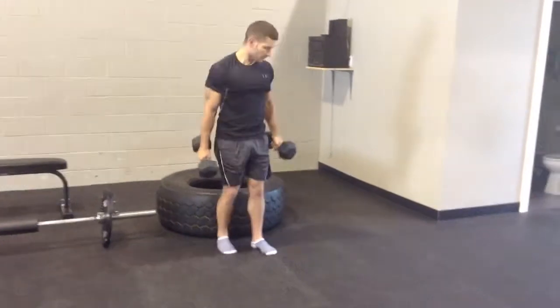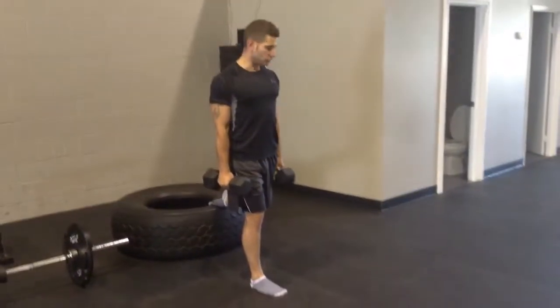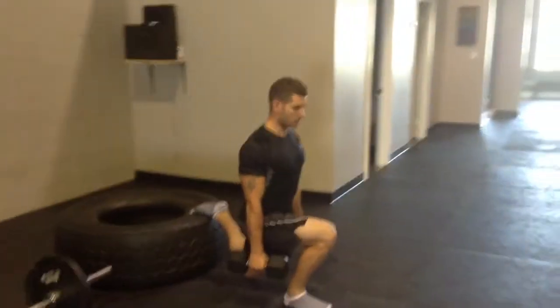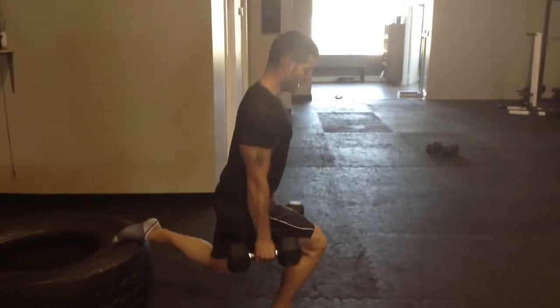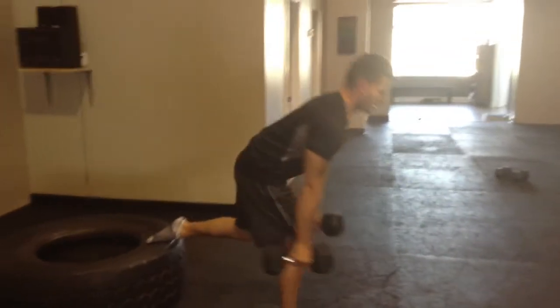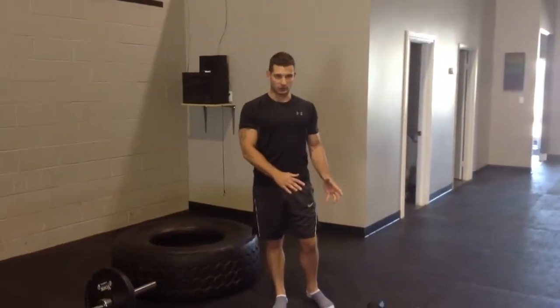So, a pair of dumbbells, one foot elevated on the surface. What you're going to do is drop the back knee about an inch off the ground and then drive up from your front heel. Make sure you're not driving up from the balls of your feet — you want to push up from the heel. Try 8 to 12 reps on one side and then switch to the other side.